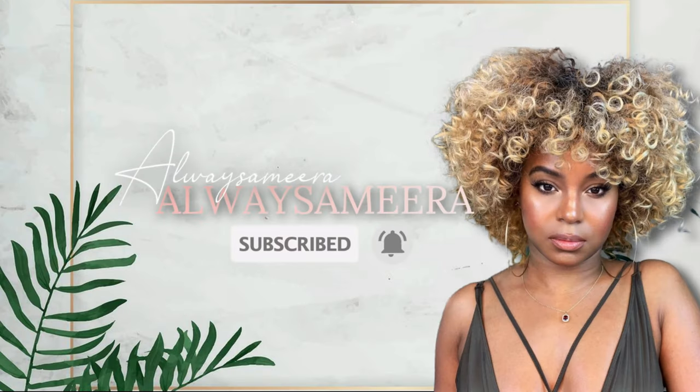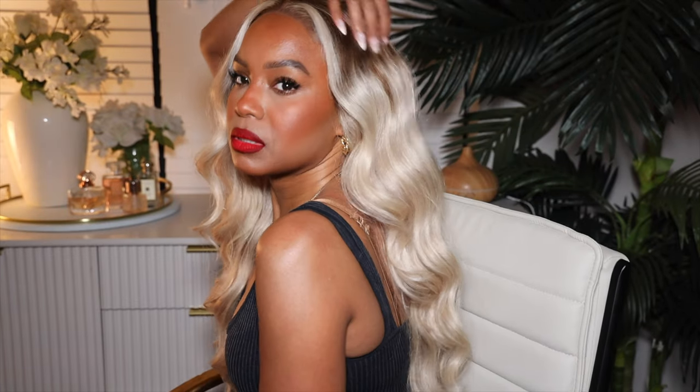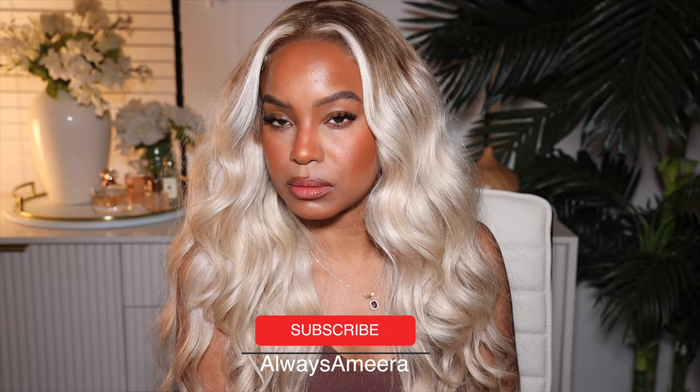Hi ladies and gentlemen and everybody in between — I'm back with somebody else's hair and guess what, it's another get ready with me. For today's get ready with me, we're going to do what we always do: a wig, a makeup look, and a chat. But today we're going to be doing two makeup looks kind of, because I changed my lips — I was all over the place.